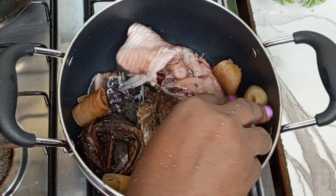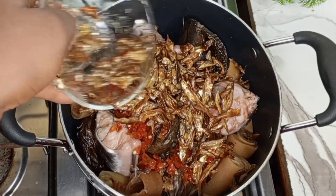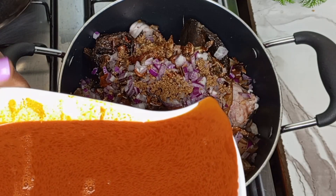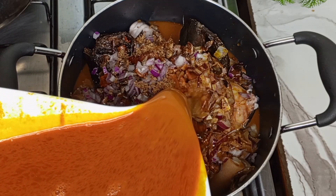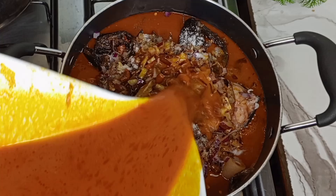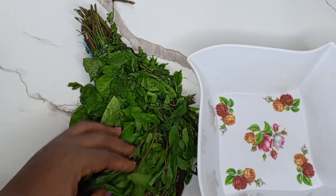I'm going to transfer all of the protein into the pot — you can use any protein of choice, beef or whatever you have, that's fine. Then I'll season with all of the blended fresh pepper and add the dry fish and the prawn — I removed the head of the prawn and I'll tell you what I did with it. I added the onion and some seasoning cube, then transferred all of the palm fruit juice into the pot. While adding the oil I remembered I hadn't added salt, so I stopped and added the salt so the juice would wash everything down into the pot. Be mindful not to add the very bottom of it, as it sometimes has sand. I covered the pot and allowed it to start cooking.